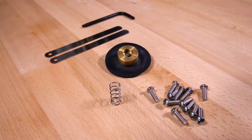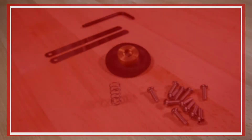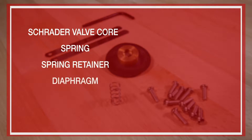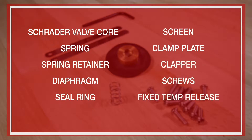We will be covering the installation of the maintenance kit for the Viking Model C1 Thermostatic Release. The repair parts offered in the maintenance kit are as follows: Schrader valve core, spring, spring retainer, diaphragm, seal ring, screen, clamp plate, clapper, screws, fixed temperature release, and the adjustment kit.